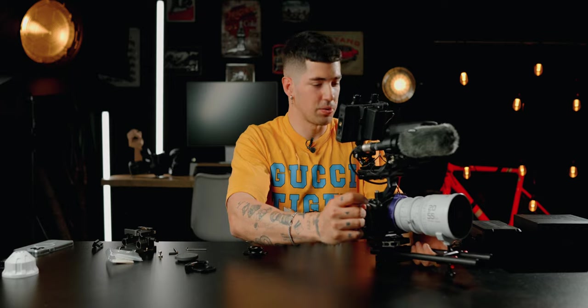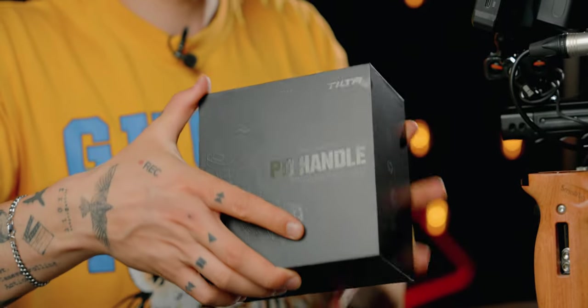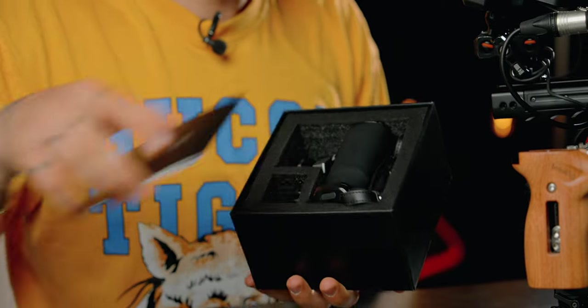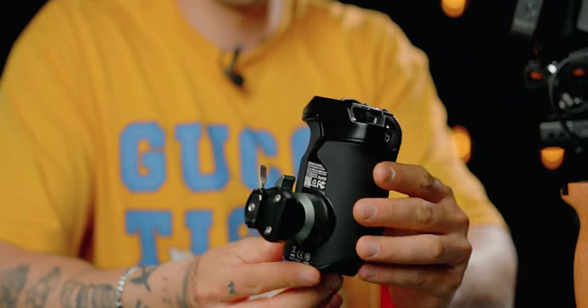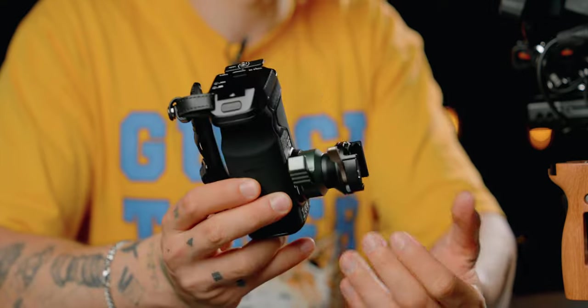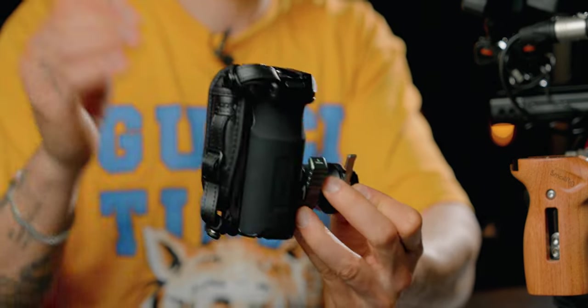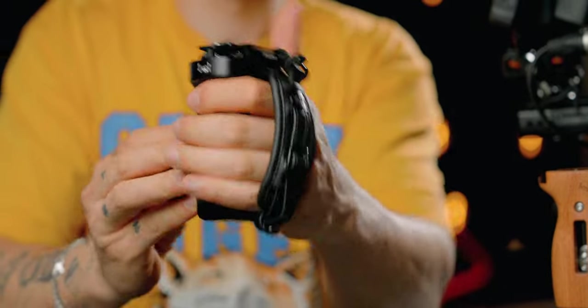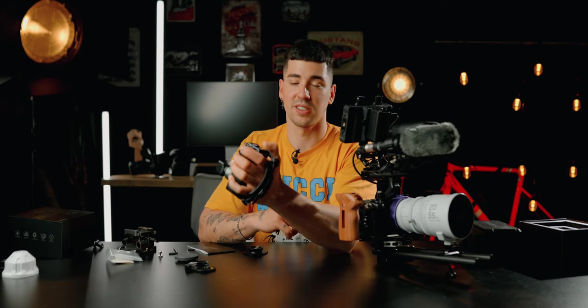Before that, I want to show you a new handle I have from Tilta — let's unbox it really quick. It's super beefy but feels really cool in the hand. It has internal batteries, which is unusual for Tilta handles since they usually require you to add your own battery. However, it's designed for the left arm — you hold it like this and press record there. For me this doesn't work since I'm right-handed and like to use my camera with my right arm, but it's quite nice and I wanted to show you.